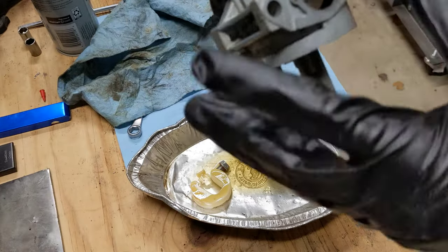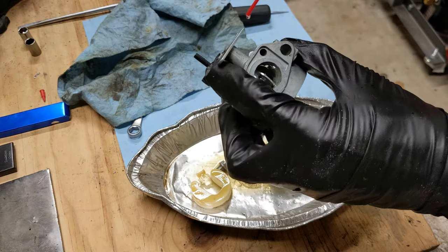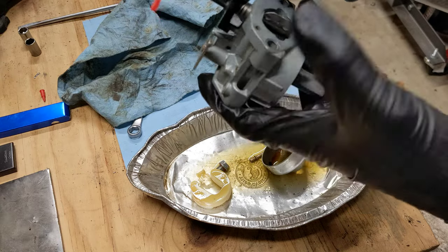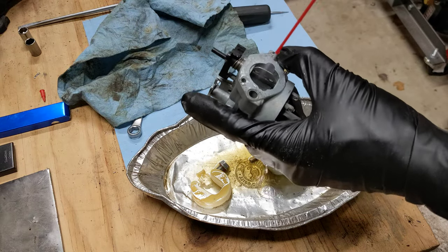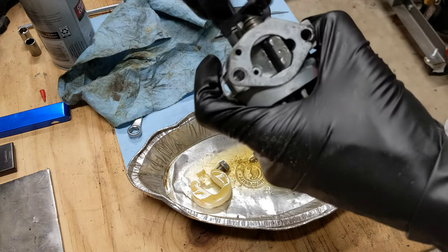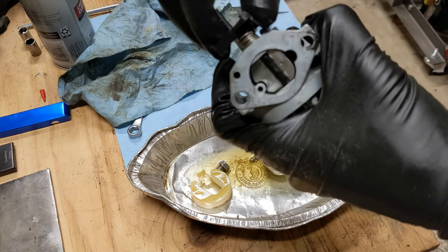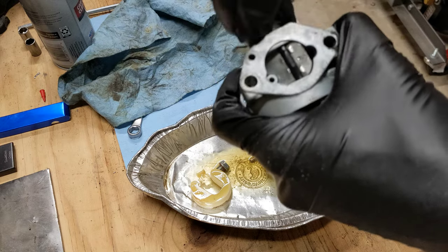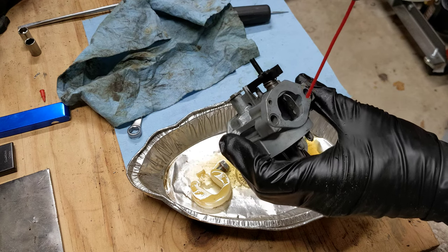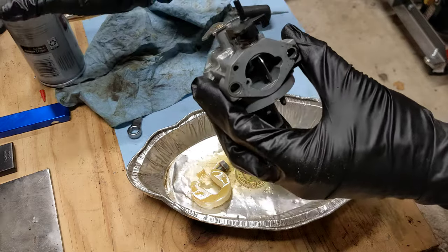The next thing I'm going to do is spray out the inside of the carb body and make sure all these butterfly valves are free. The choke one is pretty sticky — it's supposed to spring back but it gets stuck at full travel. I'm going to spray some carburetor cleaner down into the pivot points and work it until it loosens up.